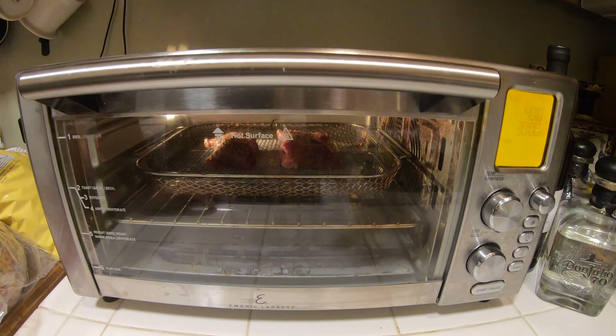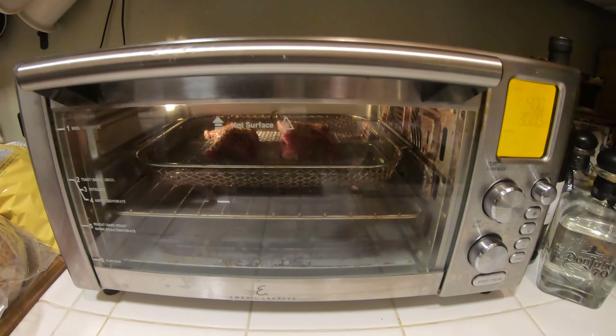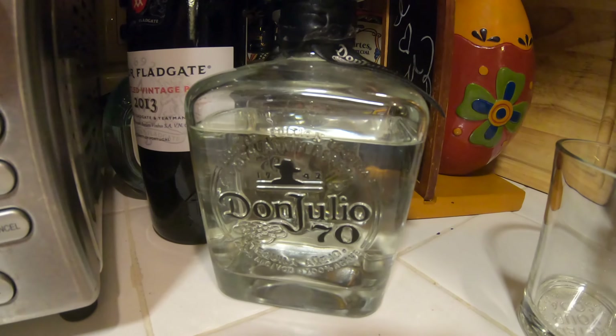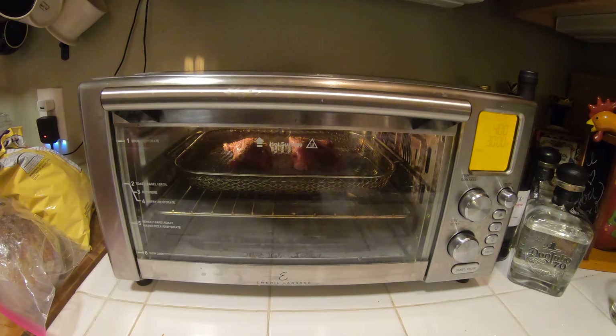We'll check back at the 15 minute mark, flip them, and then see how they look at the 30 minute mark. Let's hope this is good. Also got to get some tequila — can't forget that. All right, see you soon.